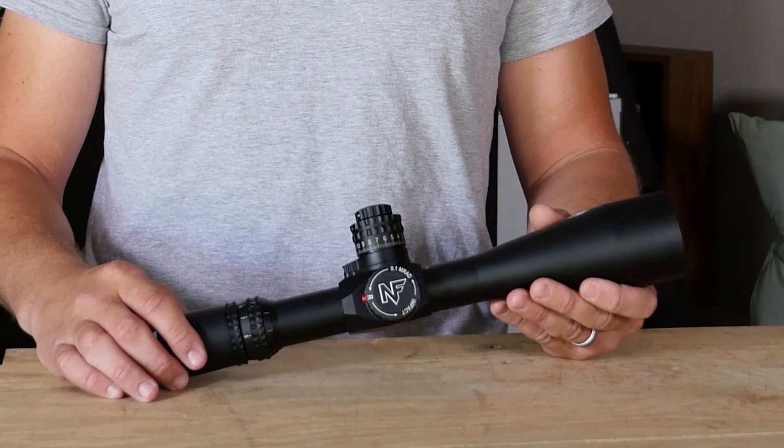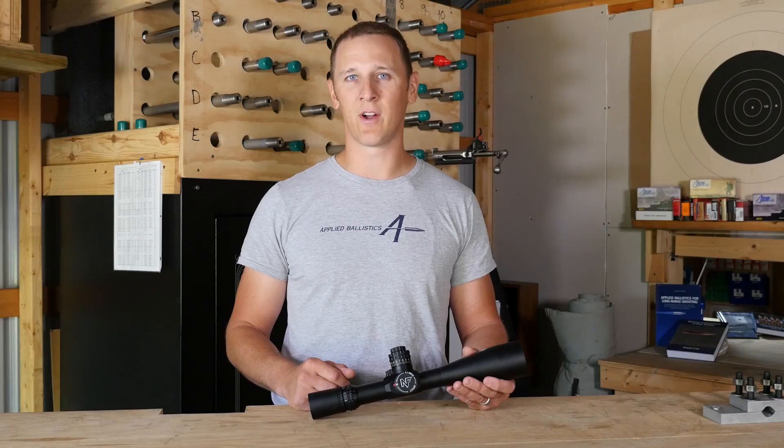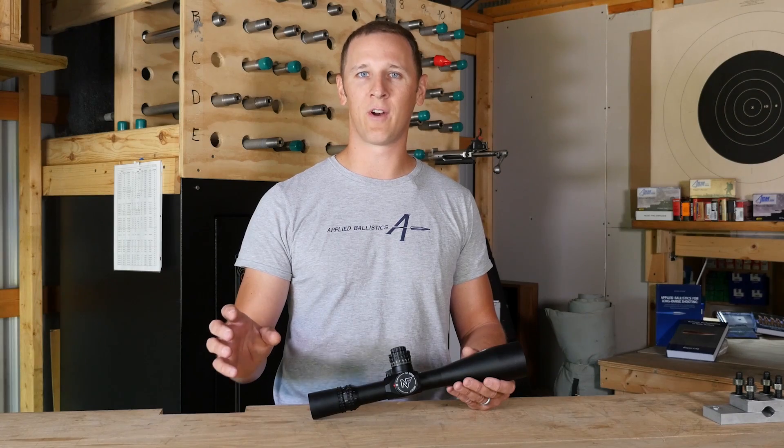Personally, I would rather have a one-minute rifle and an excellent scope that's mounted solid, because then I'll be able to center my one-minute group on the target reliably all the time. That's why I consider the scope to be one of the most important elements of your long-range shooting equipment.